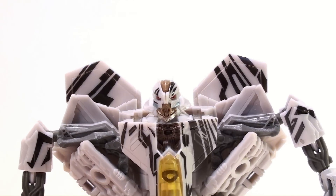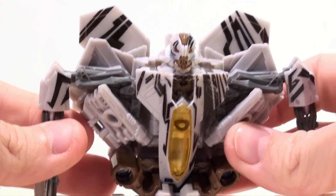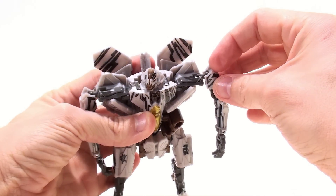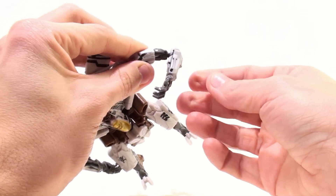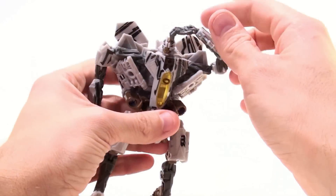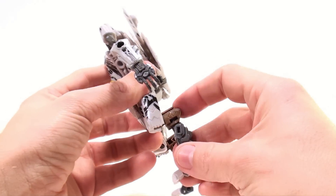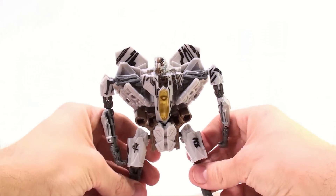It's a very nice representation of Starscream — I'm really impressed, and this is a deluxe. Articulation-wise, still fairly good: rotates at the head, has a ball joint at the shoulder, plus a swivel joint up top, with a ball joint on the outer side. You get rotation at the elbow and another ball-jointed elbow for a lot of posability — he can scratch his head. Ball joint at the upper thigh, the chicken leg thing bends in multiple places, rotates, and you get a little pivot in the foot.